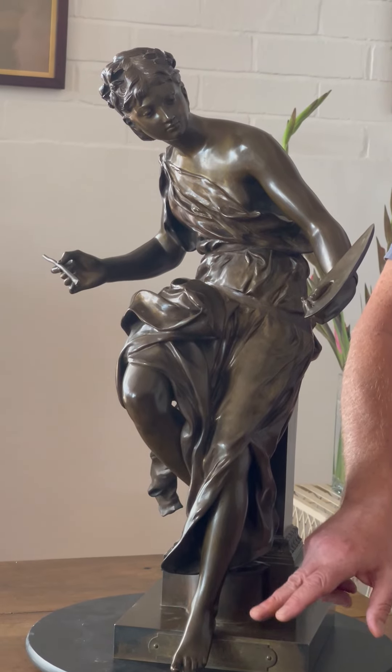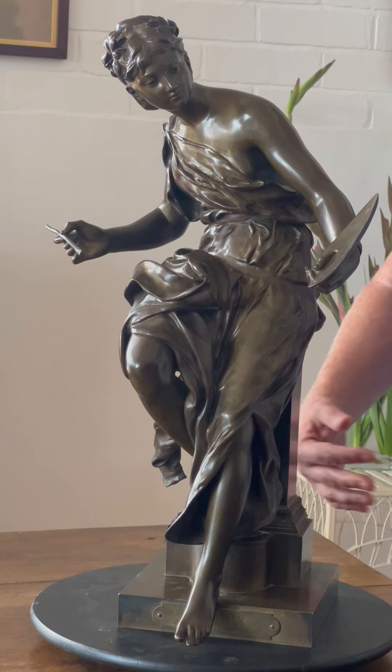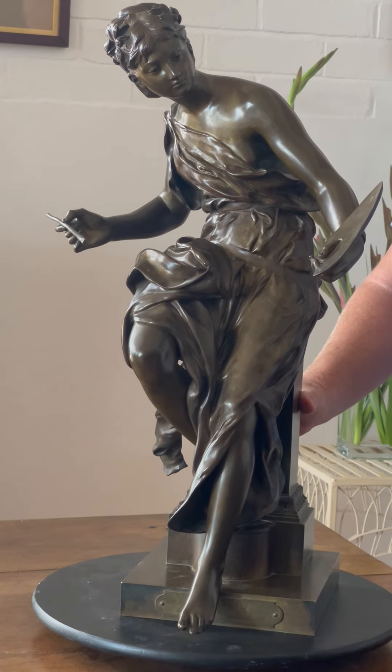Hors Concours means that he did not have to present his work to a jury — he was able to exhibit it without going through that process.